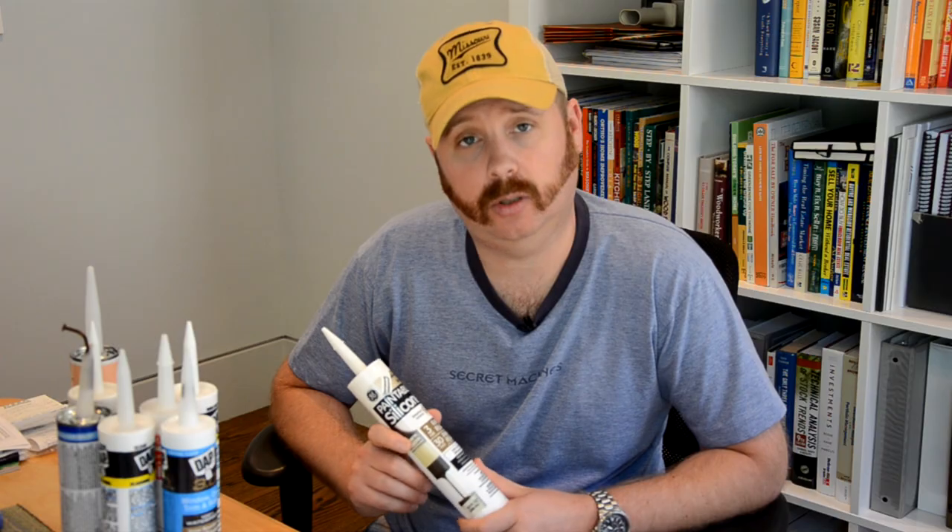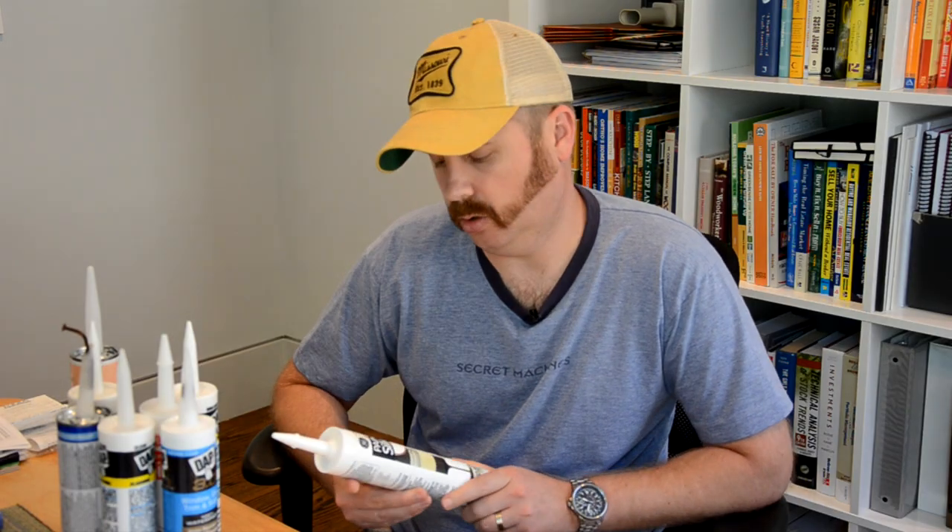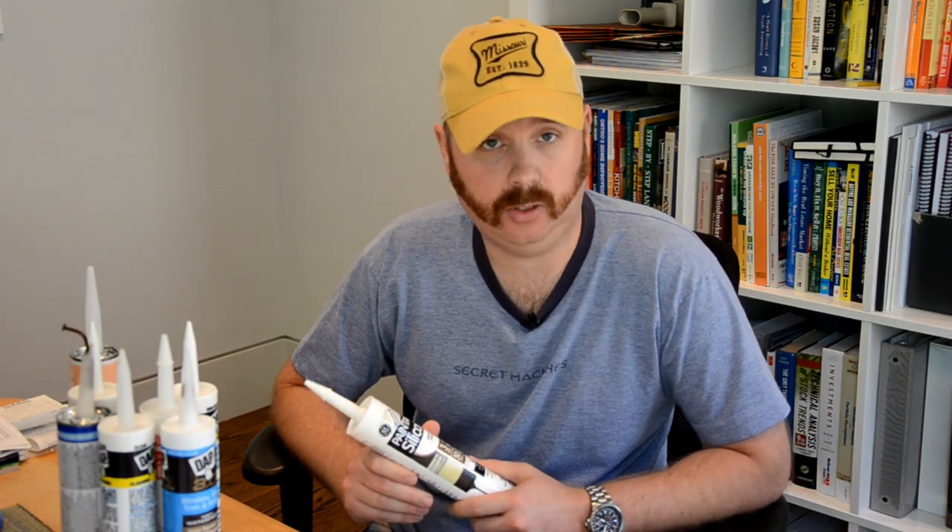I wouldn't use it around trim or baseboards where I need to seal gaps, because the silicone makes it less easy to work with than plain acrylic latex. I would stick with this for exterior applications or where I need a little bit of waterproofing. Along that same vein, there is paintable silicone — this is relatively new. I've only used it a couple of times but so far it's had very promising results. You basically get all the benefits of silicone but with the ability to paint it so that it can match the material you're applying it to.